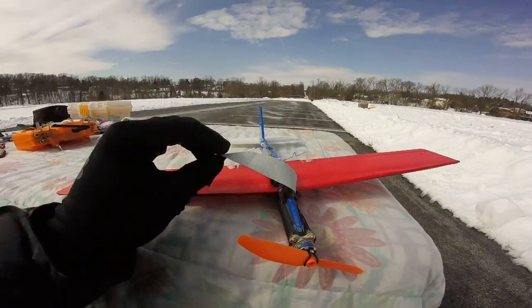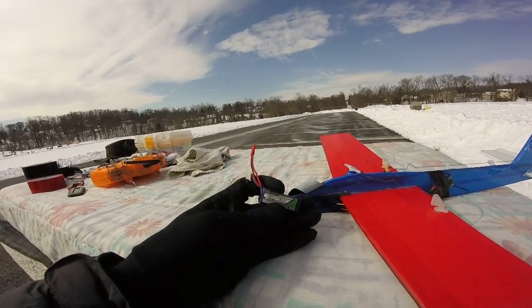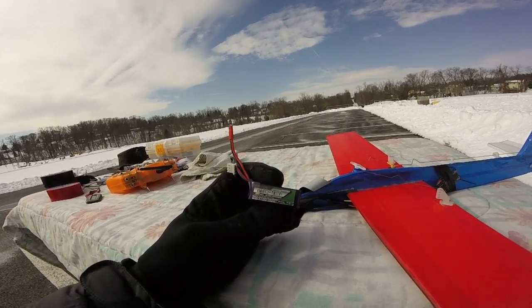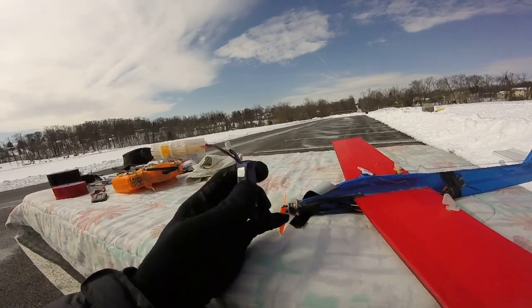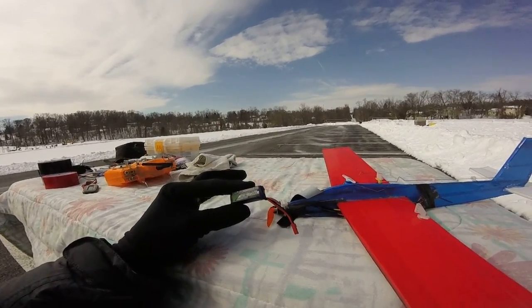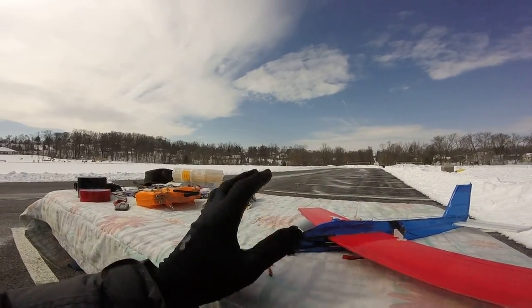On one side it's just a tube, and on the other side I put a notch in it. That notch is for the Nanotech 300 milliamp battery — it fits right in there. I'm using a 45 to 90C battery. You want to go with the higher C rating — the 45 to 90C — because this will suck the battery down to 25 or 30 percent in like three, maybe four minutes. I want a super light battery for this tiny plane, and the high C rating really makes it fly.